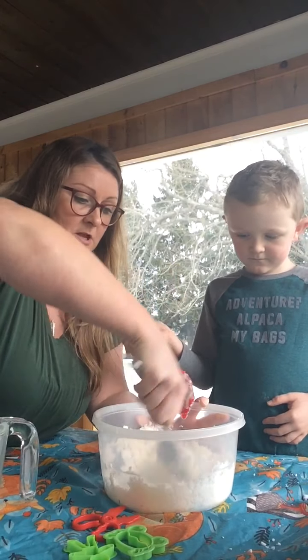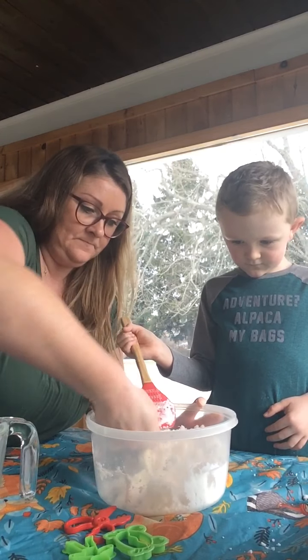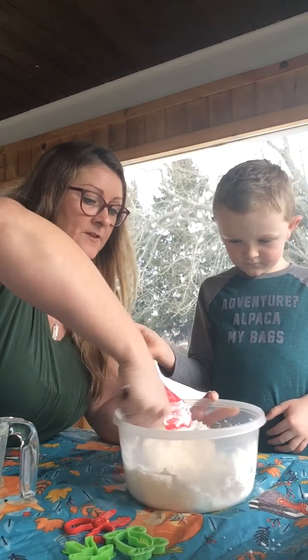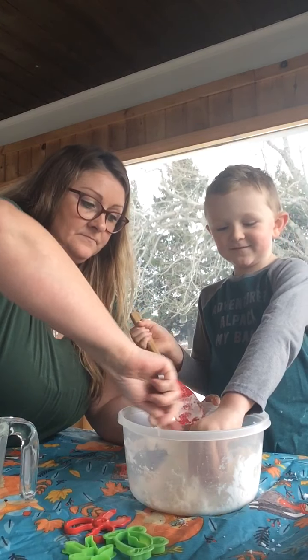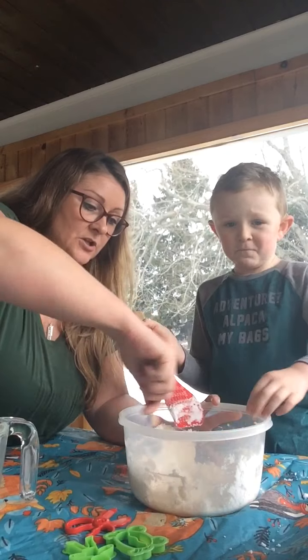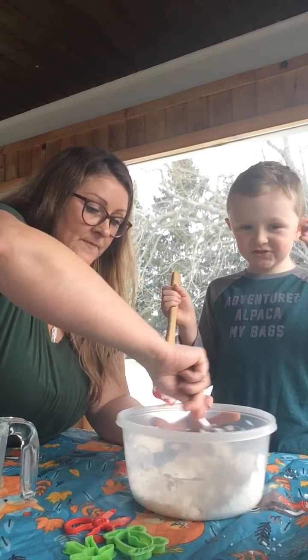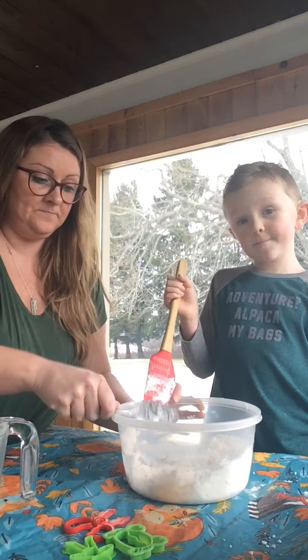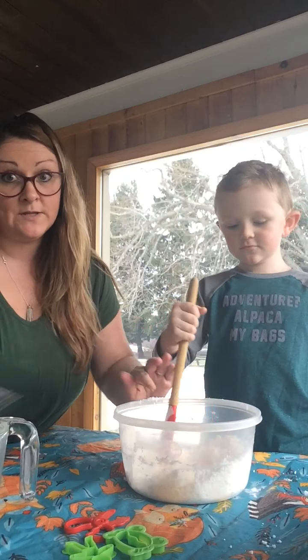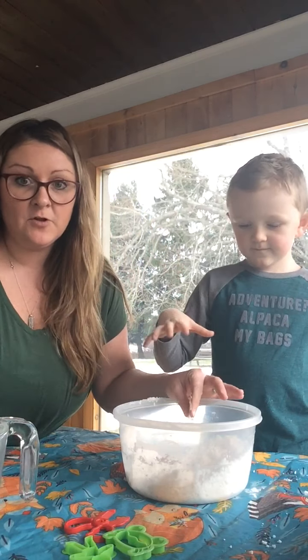It takes three minutes to stir, so let me take over for a bit. What does it feel like when you stick your hand in there? It feels kind of sandy, prickly, mushy. Is it cold or hot? No, it's just right. It's mushy! Let's see what happens when we take it out.